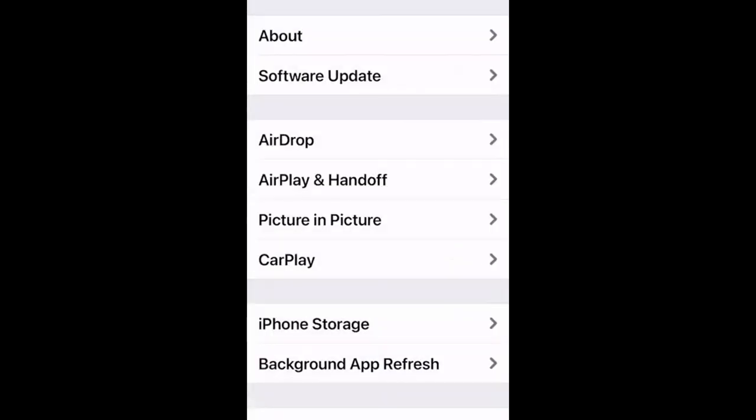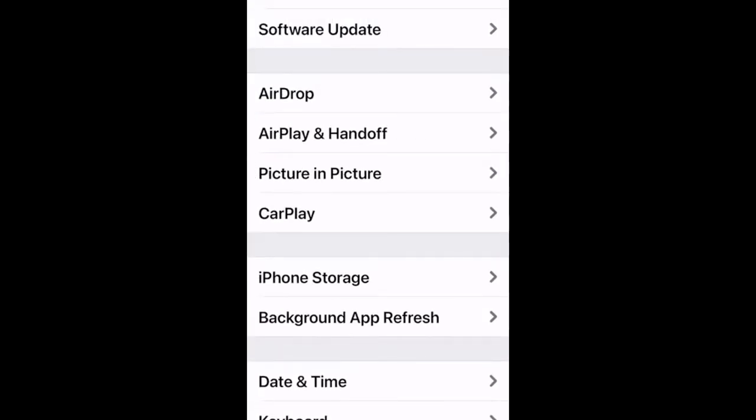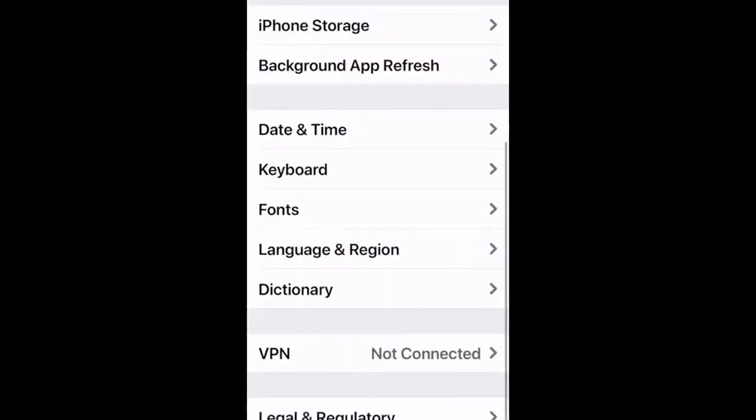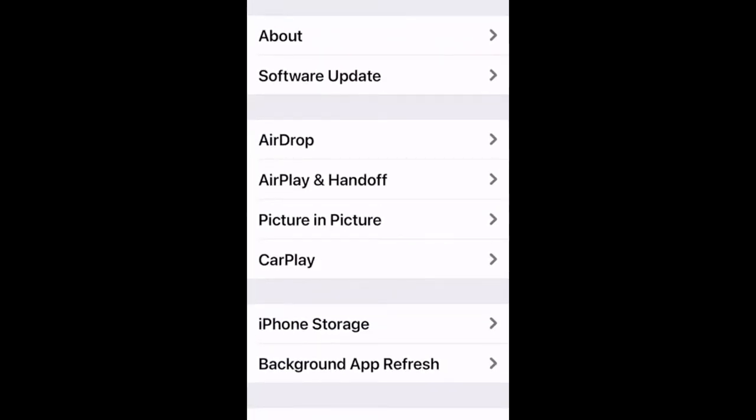As storage fills up, there's a greater possibility of glitches — things working slower, overtaxing the operating system. Cleaning out unused apps is like clearing a file cabinet. If you're using an app, keep it — but it's worth going through periodically and deleting ones you no longer need.